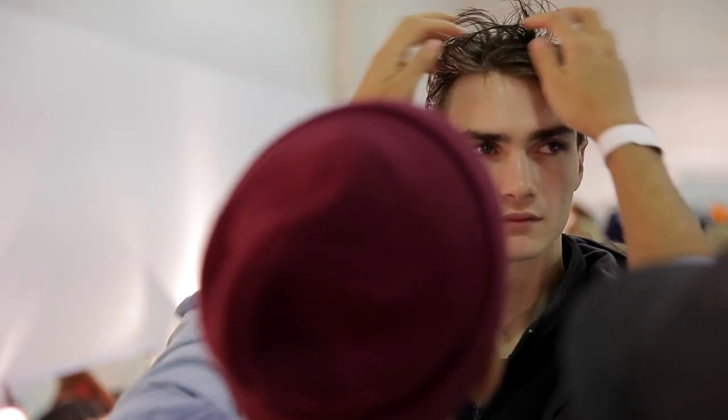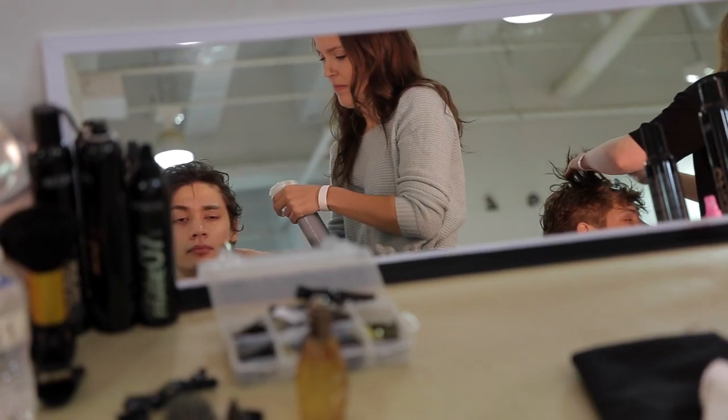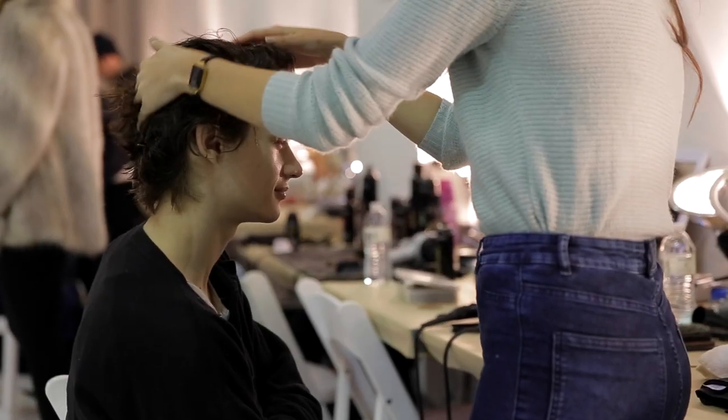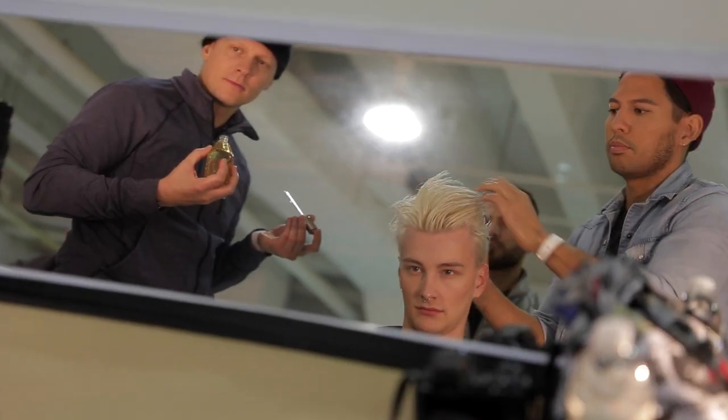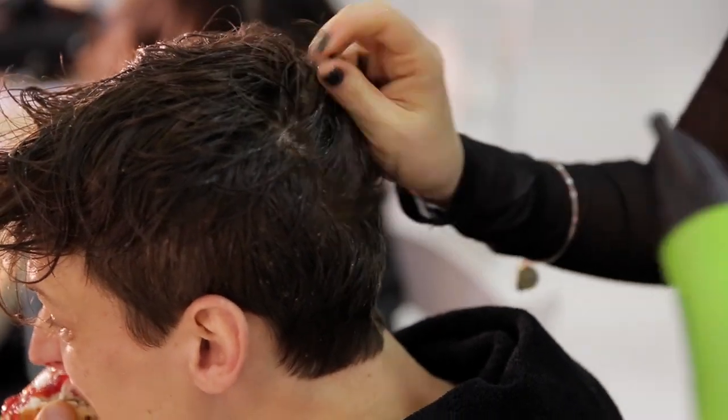The way I started was sprayed some water all around. For some of the guys we pin-curled so they could have some texture in it. Some guys you don't have to — they have a natural wave to it. So depending on each model we would change the process.